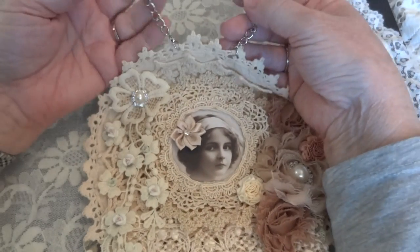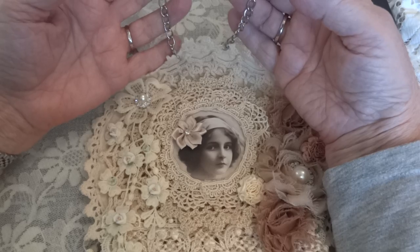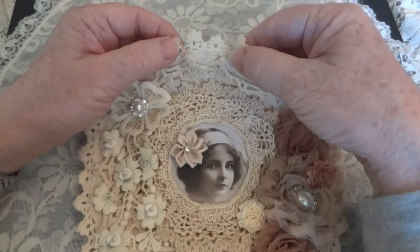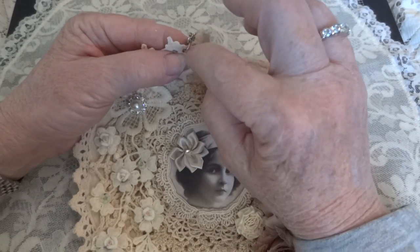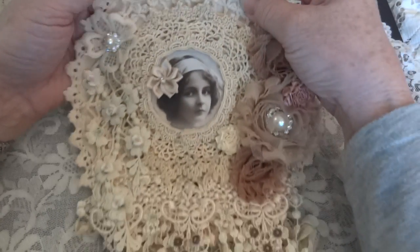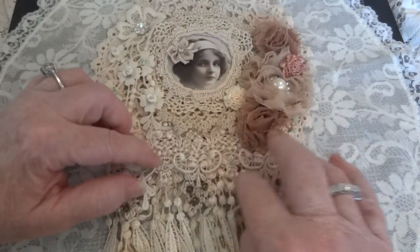To hang it, if the person who receives it wants to hang it differently, I just added a chain — it's on a ring on this side and a little lobster claw on the other side, so it can be taken off if they'd rather not use it.